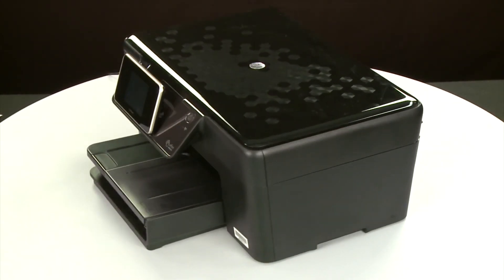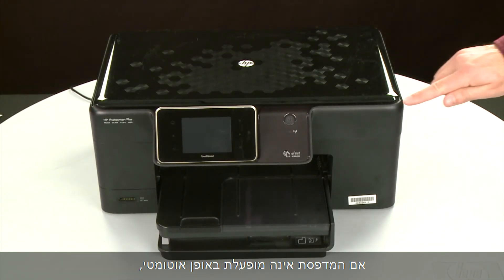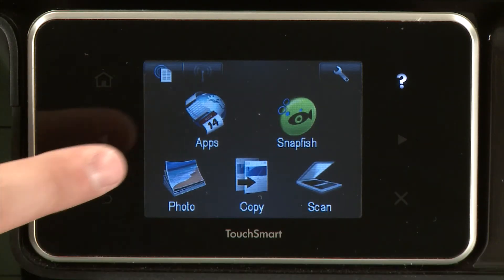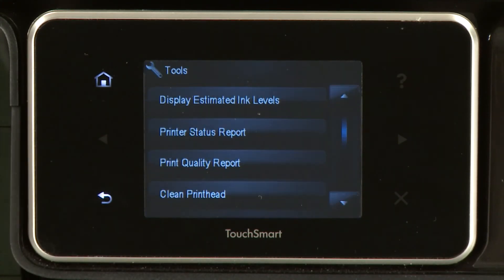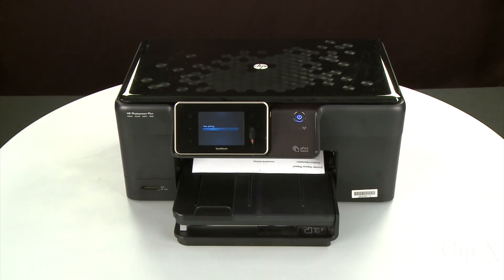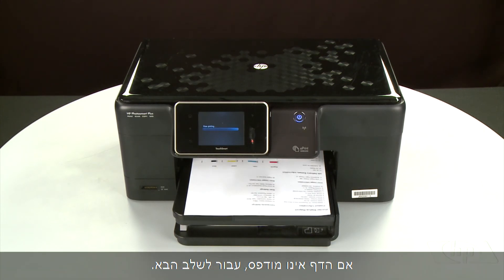Return to the front. If the printer does not automatically turn on, press the Power button to turn on the printer. Try printing a page directly from the printer's control panel to see if the issue is resolved. Touch the Setup menu icon, touch Tools, then touch Printer Status Report. If the page prints successfully, the issue is resolved and you can reconnect the USB cable and resume printing as normal. If the page does not print, go on to the next step.